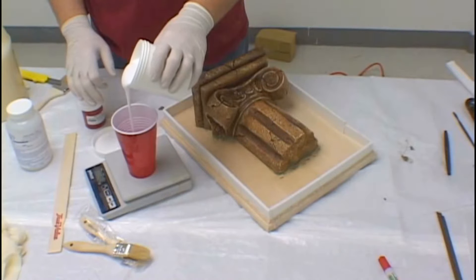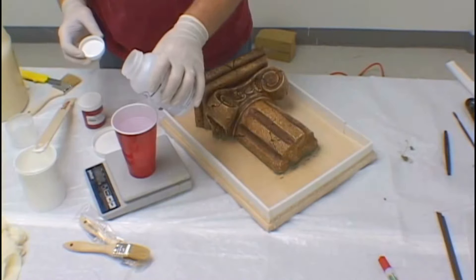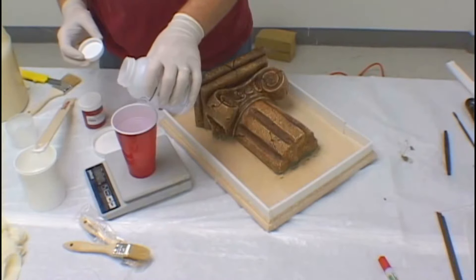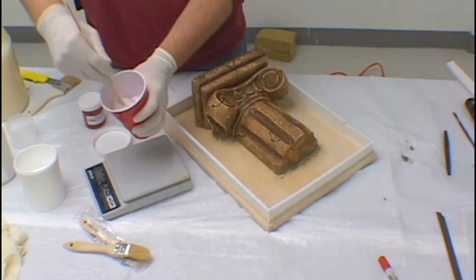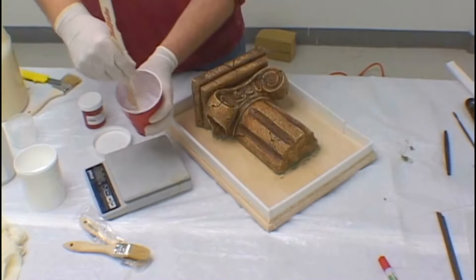Next we prepare our rubber for applying to the model using a digital scale to weigh it out accurately and measure the amount of silicone required. We are using a fast catalyst here, which allows the mold to set more quickly. The fast catalyst does not reduce the properties of the silicone; it merely reduces the required time between coats of rubber.